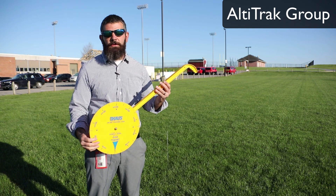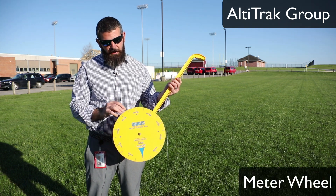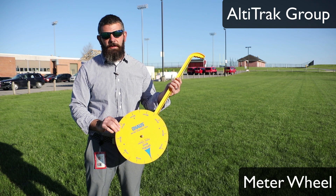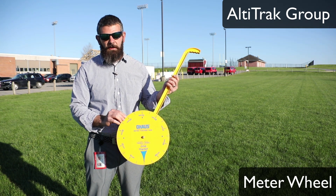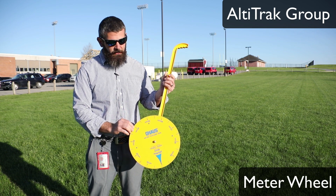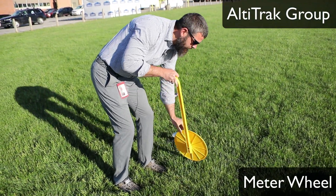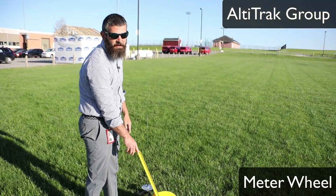The Altatrac group is going to first use a meter wheel. On this meter wheel it is going to spin, and when it spins, every meter you go it is going to click — so you can hear that clicking noise. The first thing to do is to start it right after a click. Down here at the launch pad, I am going to start where we are going to launch and then walk a specified distance.